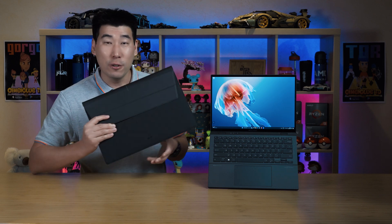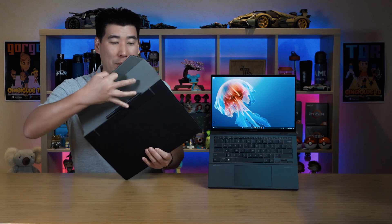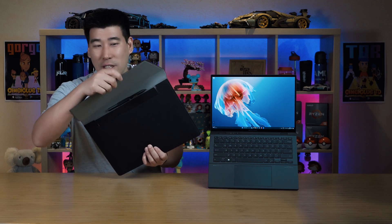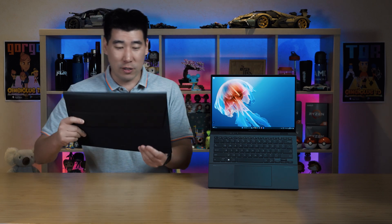One improvement I'd like to see: the case has a little magneticness to it, but once you pack the laptop in you don't feel the magnetic hold as much. It would be nice to have a little stronger magnets. That's really a minor point though — it's a really nice case that it comes with.